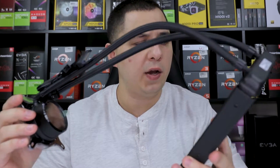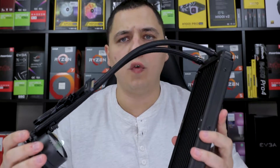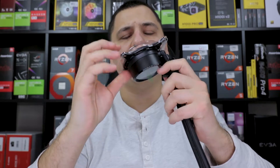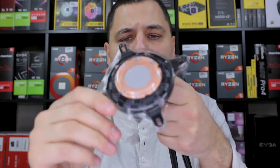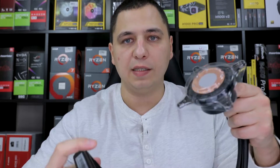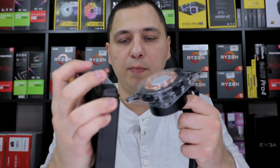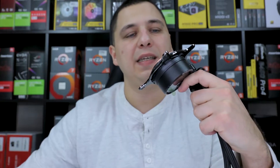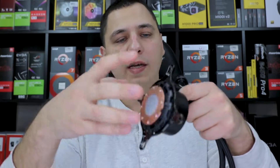Here's the AIO — just the typical 240mm unit, nothing fancy. Pre-applied thermal paste of course. I don't like these metal brackets pre-installed because they could poke or bend the radiator. I always wish they'd just let the individual install it.